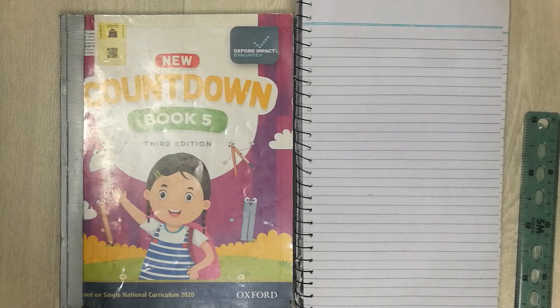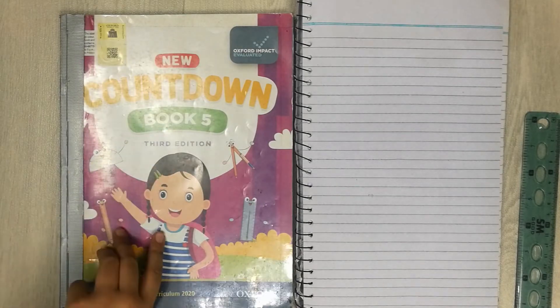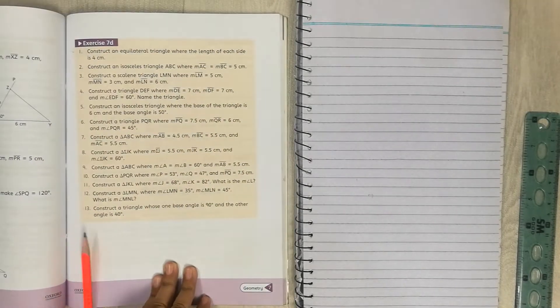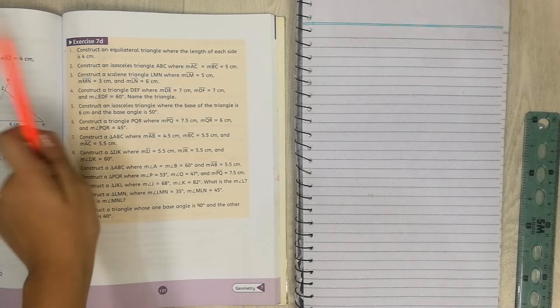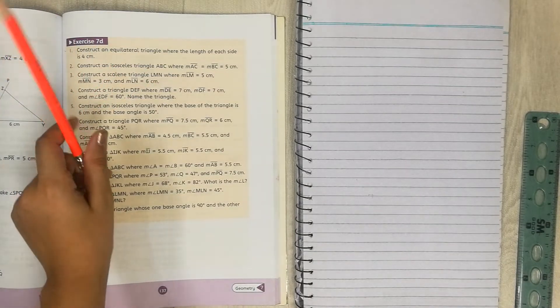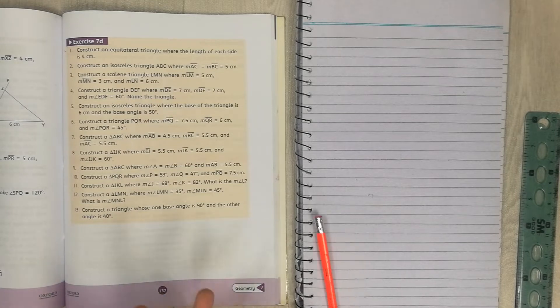Hello students, I hope you're doing great. In this video we are going to work on Oxford Countdown book five, third edition. The page is 137, chapter is Geometry, and the exercise we are doing is Exercise 7D, questions number one, two, and three. These questions are about making triangles.